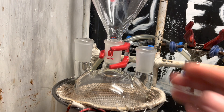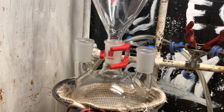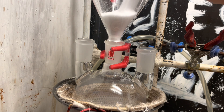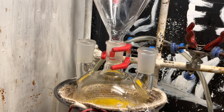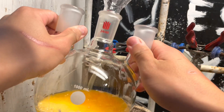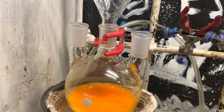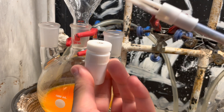Here I have a three-neck one liter flask in a heating mantle. First we're going to add our TCCA and our potassium bromide. Here's 100 milliliters of water. You can see there's a yellow color. I believe this reaction actually forms something like a tribromo cyanuric acid. You can use a stir bar, but what I'll be using is this mechanical stirrer.